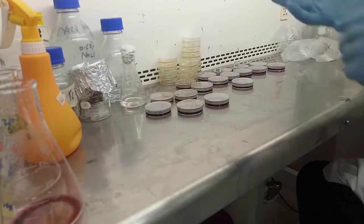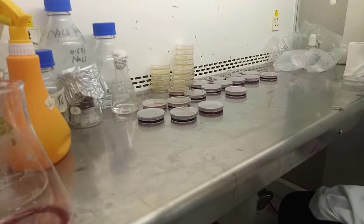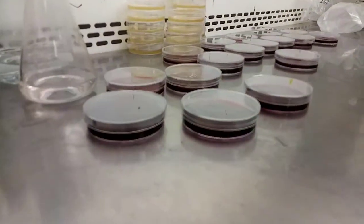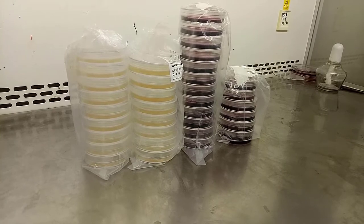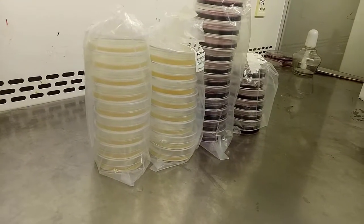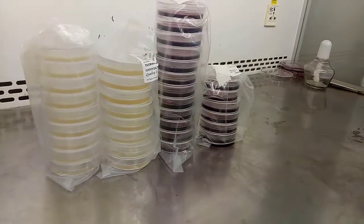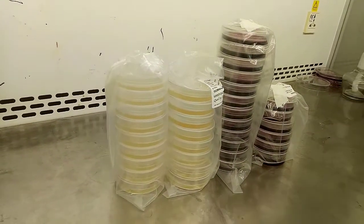After pouring the agar media, we will leave the petri plates for 5 to 10 minutes at room temperature for solidifying. Then wrap the agar plates in aluminum foil or any other cover and store at 4°C in the refrigerator for future use. Thanks.